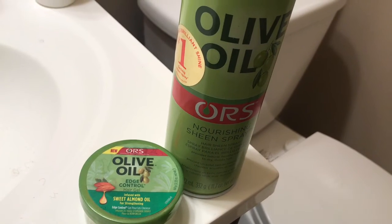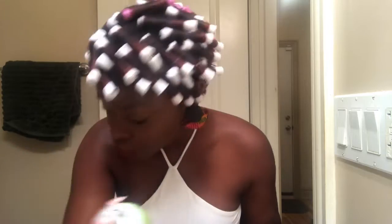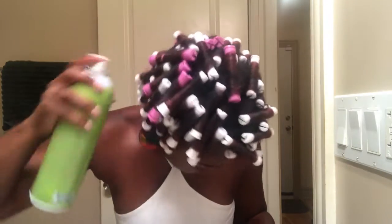So now, next morning — these are the products that you'll use: edge control and oil sheen. Good morning! You still have the rollers in — just spray some oil sheen. Or you can take the rollers out first and then do this, but either way it'll work.